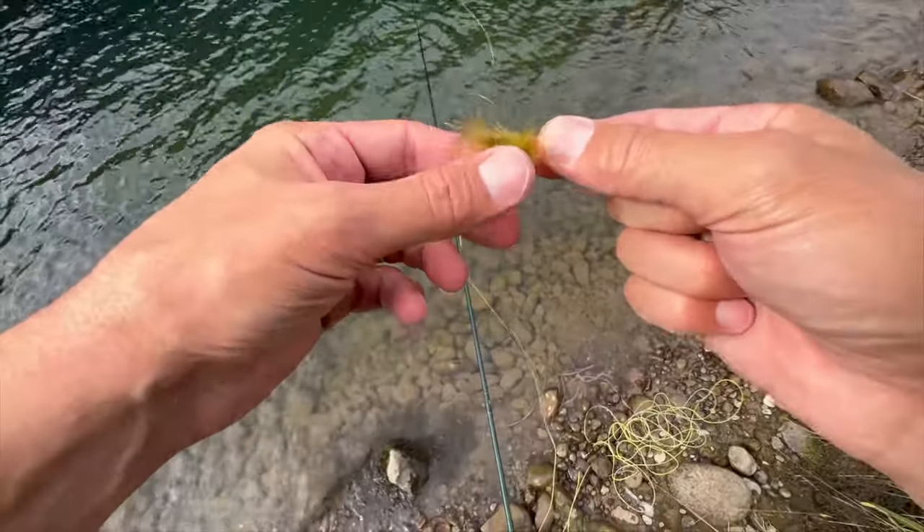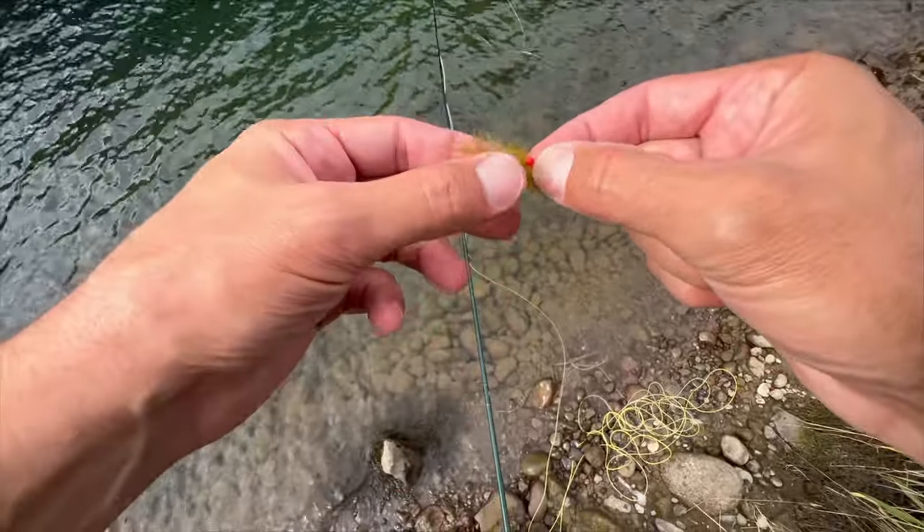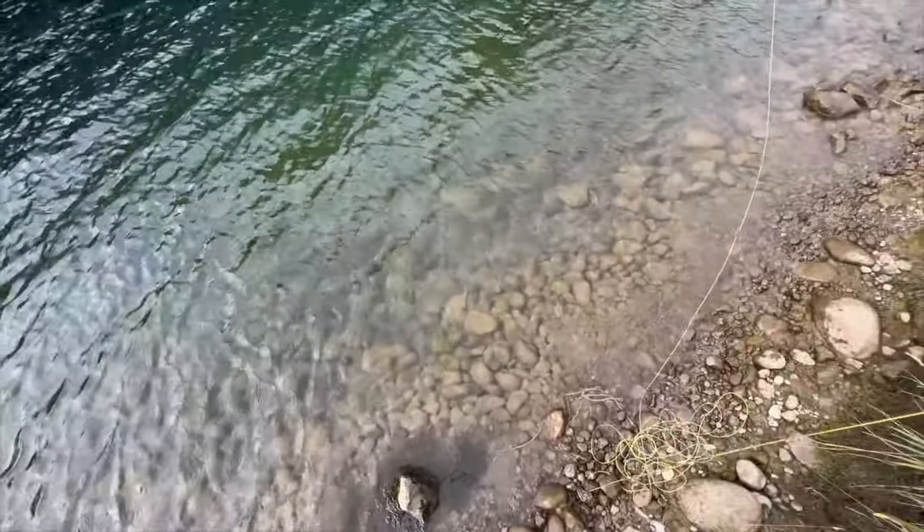Alright, I tied on something a little different. I still have a jig leech, but this time it's olive with an orange bead head. See if this thing wants to eat this.